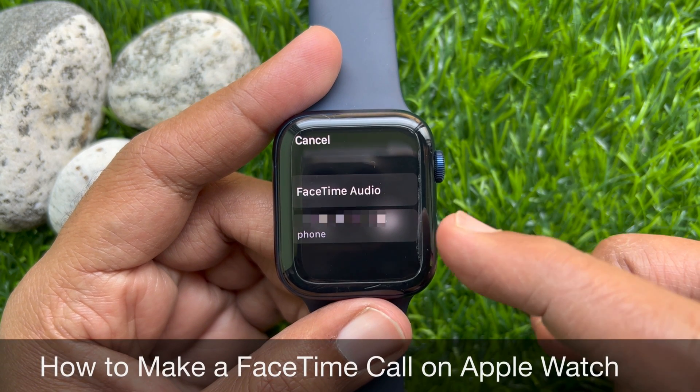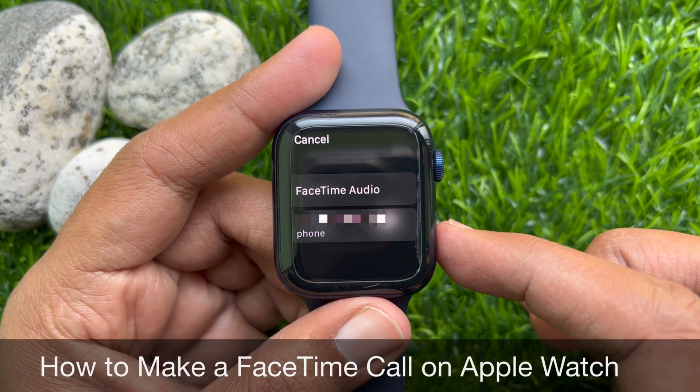Hello everyone. Today I would like to show you all how to make a FaceTime call on Apple Watch. Let's have a look.